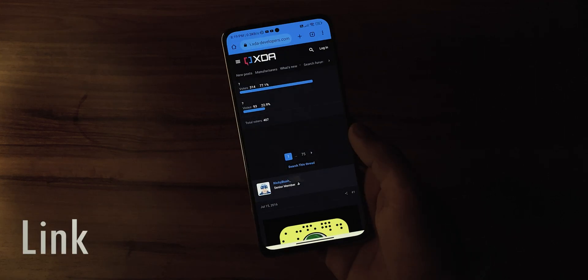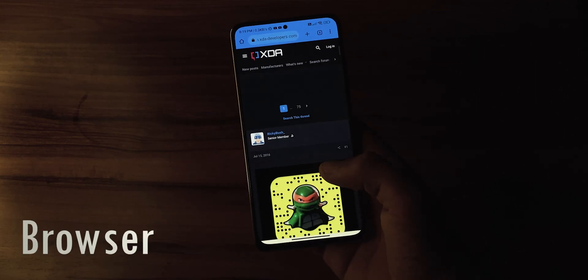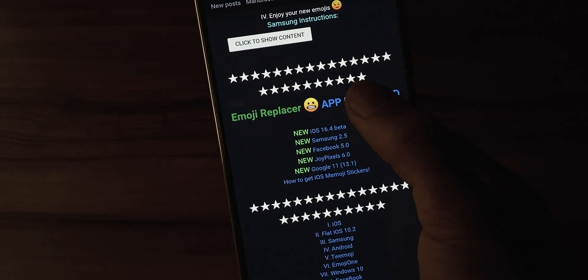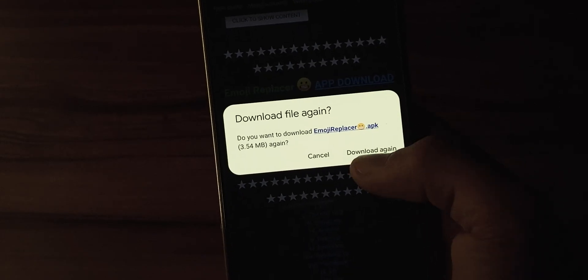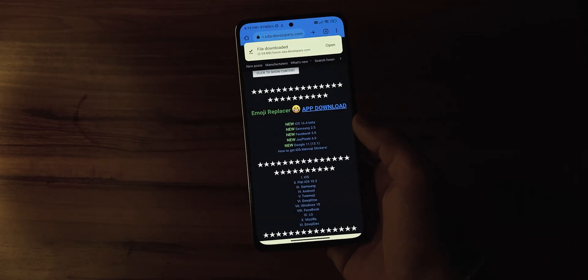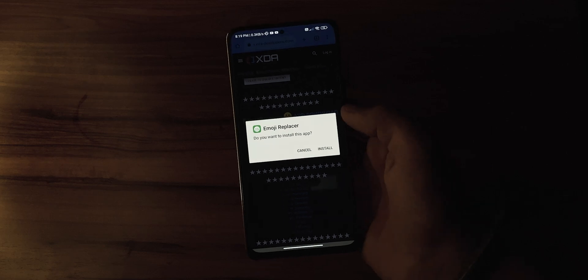First things first, open the link from the description using Chrome browser on your MIUI device. Once you are on the website, go ahead and download the APK file for the emoji app. This app is originally meant for rooted users, but don't worry — we are just using it to download our emoji file.